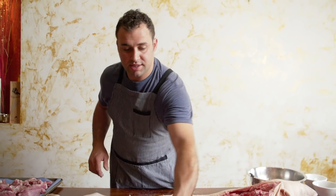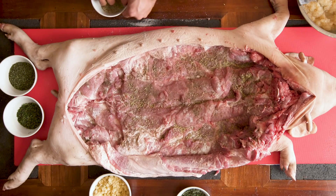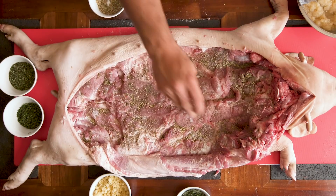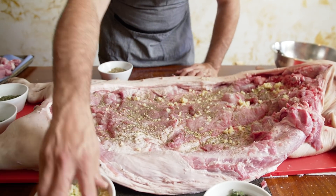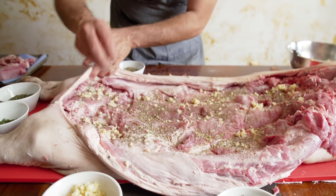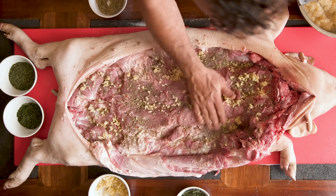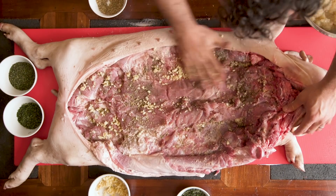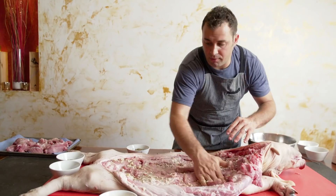Then we're going to go with fennel seed. This is very, very Sicilian — the wild fennel seed. And then we're going to go with the garlic. We don't need a lot of garlic, but definitely I will add some because the pork is that good. Now we're going to use our hands and lightly massage, making sure that the salt, the pepper, the garlic, and the fennel are rubbed everywhere.